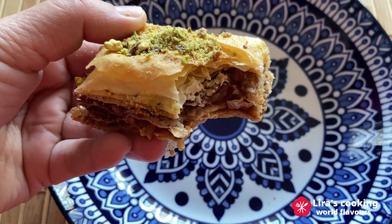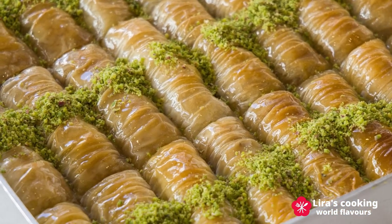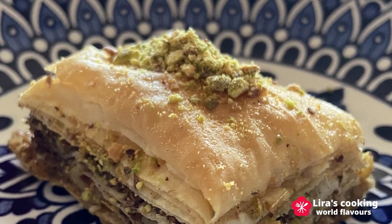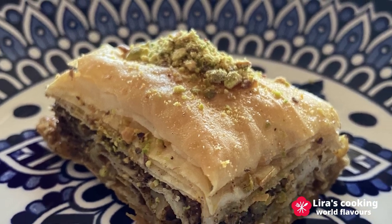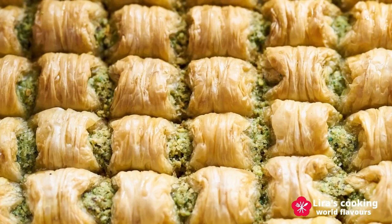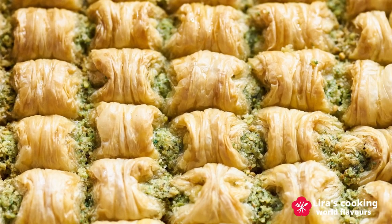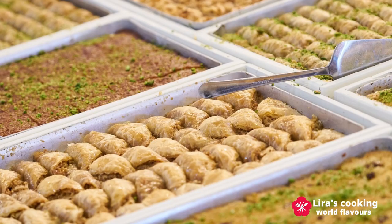Besides the Middle East countries, baklava is also very popular in Greece, the Arab countries, in the north of Africa, and other countries close to those regions. There are many variations of baklava according to the regions and the countries — some with rose water and cardamom, others with cloves, cinnamon and lemon juice.